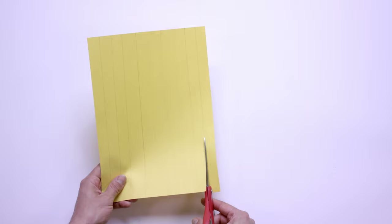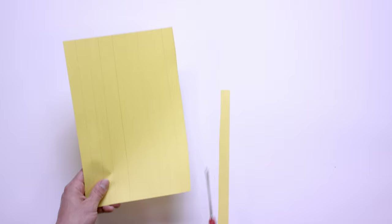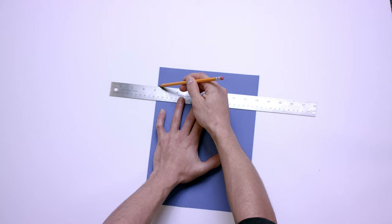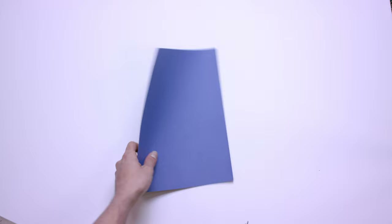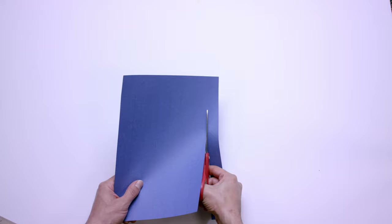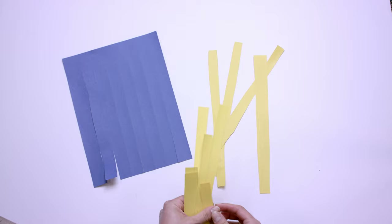Now we're going to take our scissors and cut along the lines that we just drew. Remember, be careful! Nice job — you're doing great! Now we're going to take our other sheet of paper and draw a horizontal line about an inch or two from the top of the sheet. Now we will draw vertical lines starting from our horizontal line all the way down to the bottom of the sheet of paper. Now we're going to cut along our vertical lines and stop at the horizontal line we drew. Don't worry if you get off the lines a bit — it'll just add character to your project.